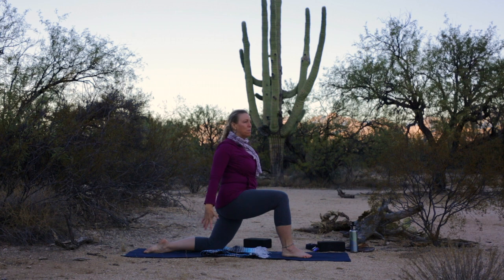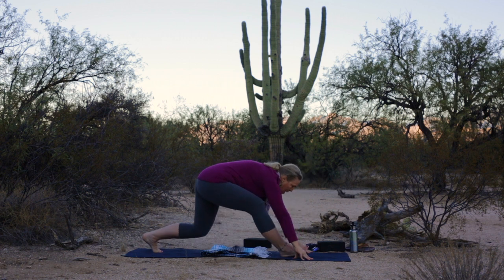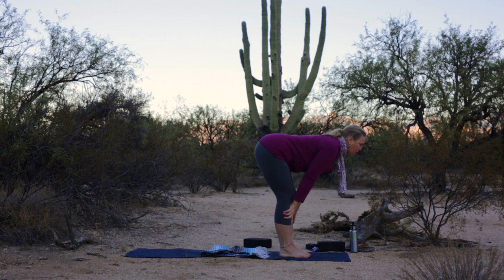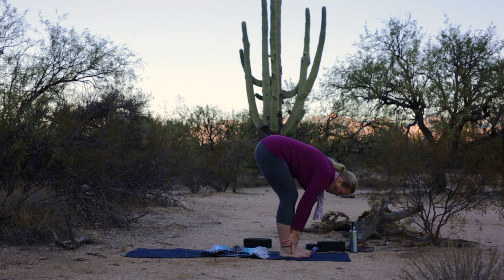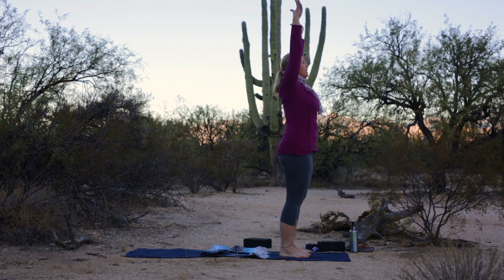Inhale your arms back up and overhead. Exhale, hands to the mat. Tuck your left toes. Step your left foot forward to meet the right. Inhale, flat back. Exhale, fold. Reverse swan dive all the way up. Exhale, hands to heart.